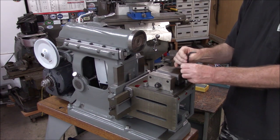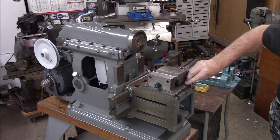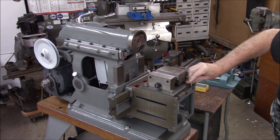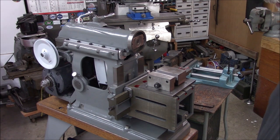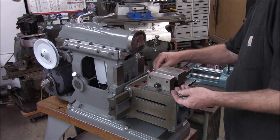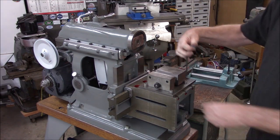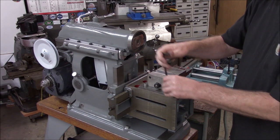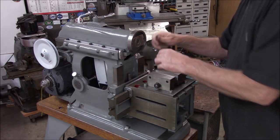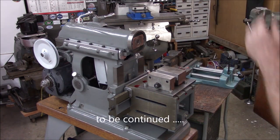Checking the length of these screws — we ground about one thread off of these so we've got a little bit of a safety factor now. We've got to tram this vise in, so we're just running them down for now — good enough for now.